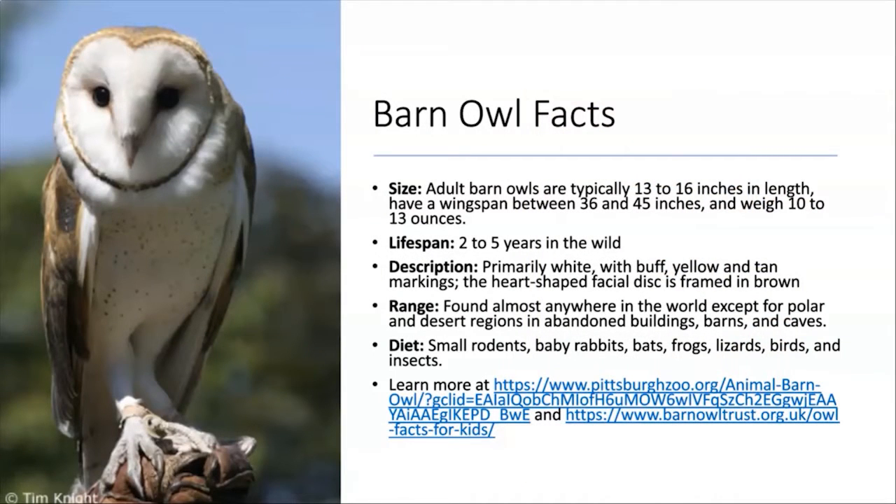These are where our pellets we're using today came from — I believe it's owls from an owl conservatory, not just from the wild. They're really cool birds. If you want to learn more, here are some facts and you can type in the links I've included if you'd like to learn a little bit more.